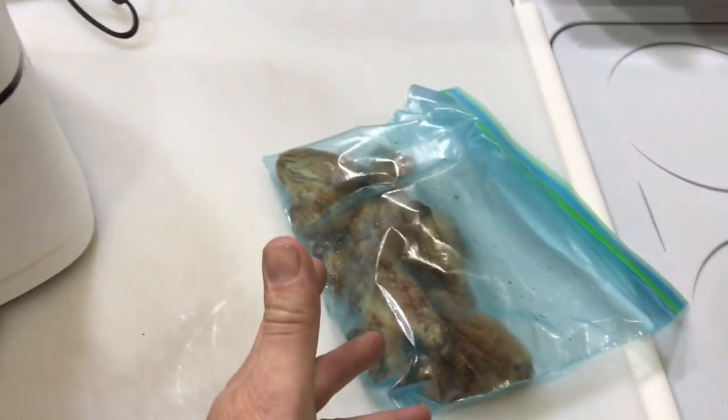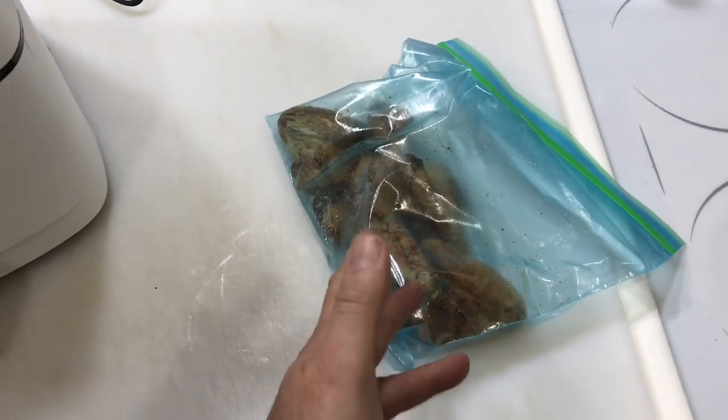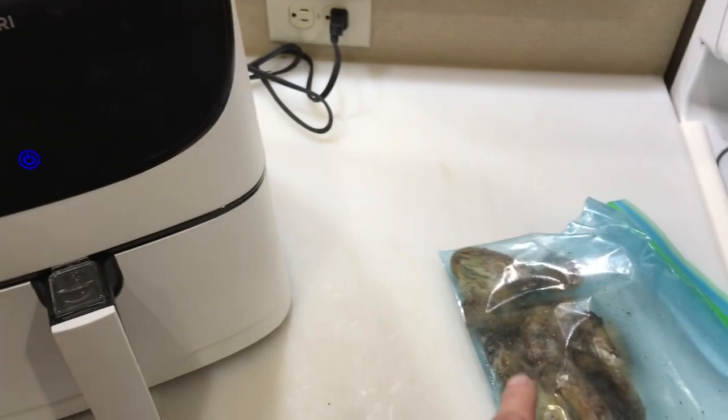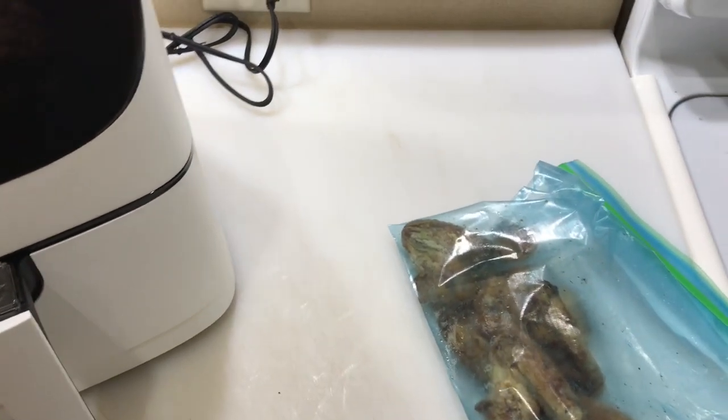Majority of the time, like I got some chicken wings left over here, and you would put them in the microwave. But why wouldn't you? I think there are some things that warm up better in the air fryer. Chicken wings would be one of them. I can think of a few things that I wouldn't put in there, but chicken wings, definitely.